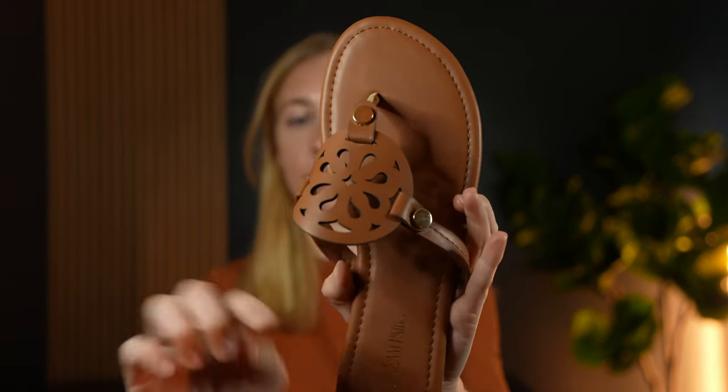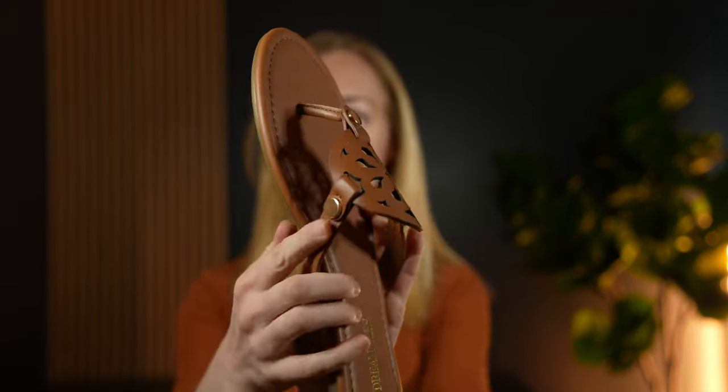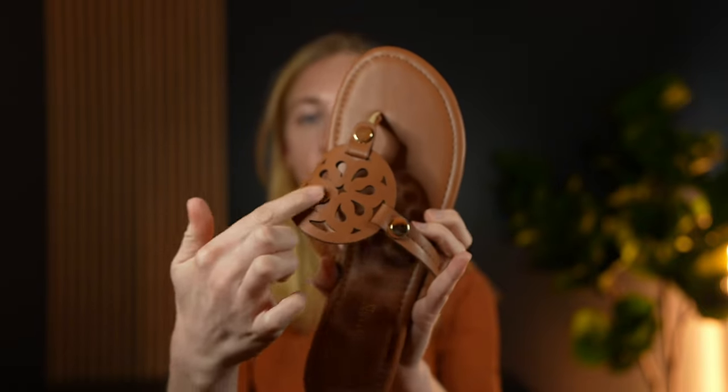And it has this really cute detailing — check out this part, it has these metal pieces here and then this really beautiful design. It's a brown leathery looking shoe.